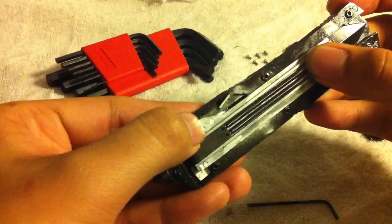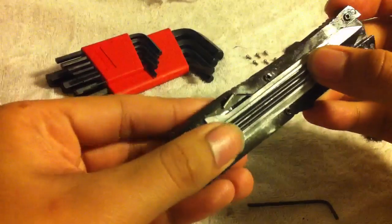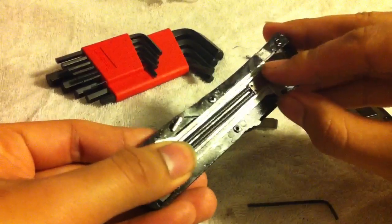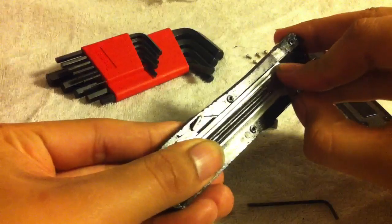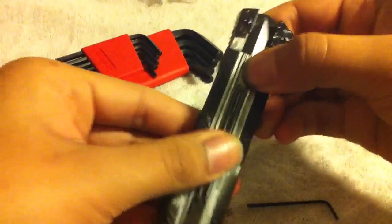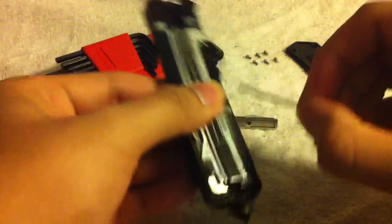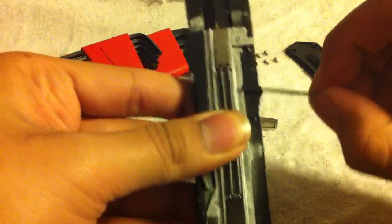This groove is going to jump up to sit over a little groove that's been cut inside. Put your thumb here, push it down, and you get that little click — and now it sits inside the grooves. That sits there, the blade is in, and now it's all flush.